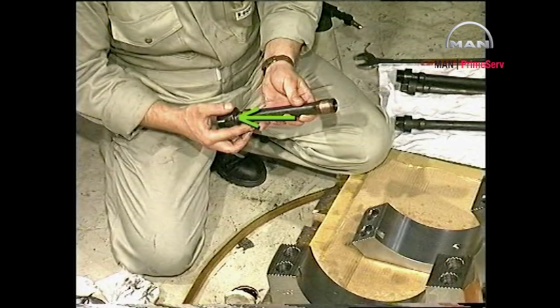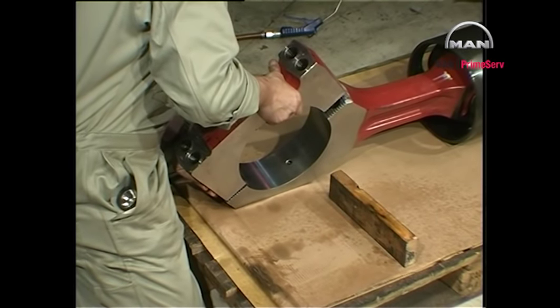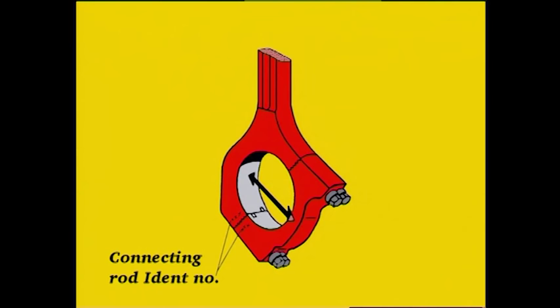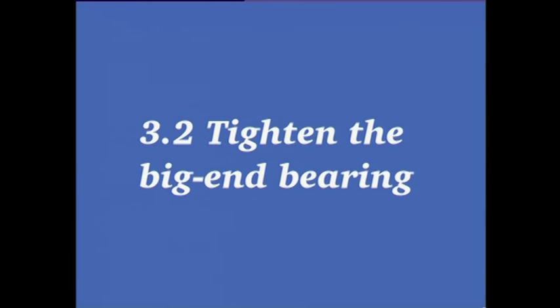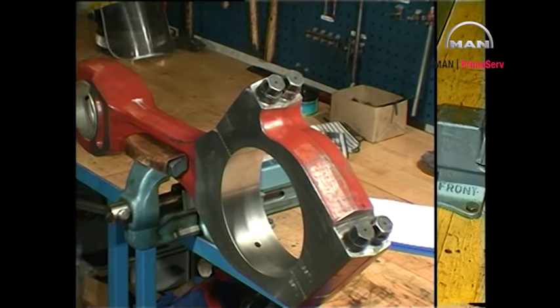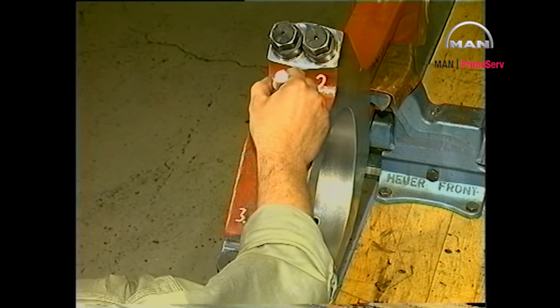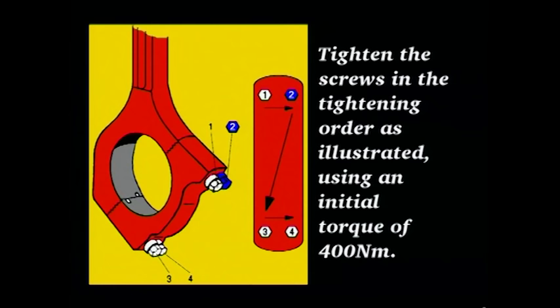Also check for seizures or pitting on the contact surface of the screw heads. Assemble the bearing without bearing shells. Make sure that the identification numbers on the connecting rod and those on the bearing cap are the same. Hand tighten the bearing assembly. The big end bearing must be tightened according to the prescribed tightening procedure before measuring the diameters. Adjust the torque spanner to 400 Nm. Using an initial torque of 400 Nm, tighten the screws in the tightening sequence shown.